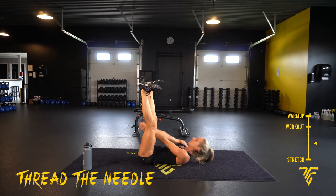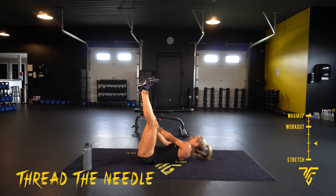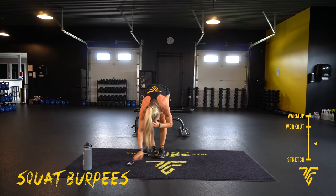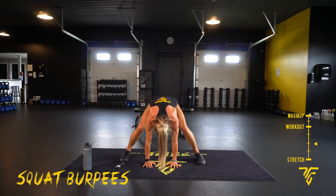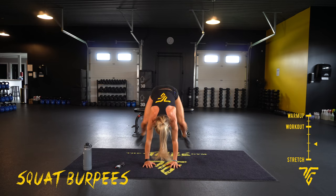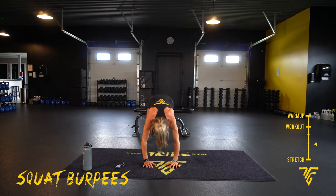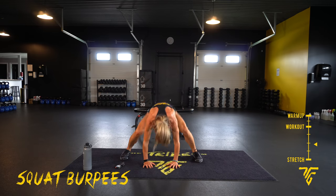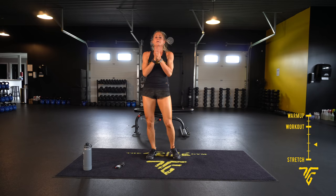Last 30 seconds and then we'll get into our second round. 2, 1 — squat burpees or mountain climbers, jumping up towards your hands. 10 seconds. Rest is coming — grab five. 2, 1. Round 1 done!